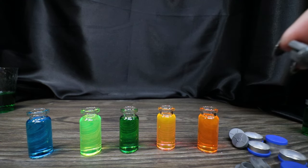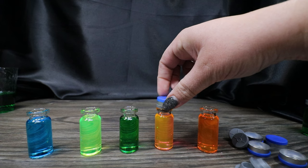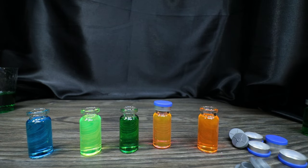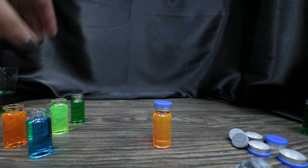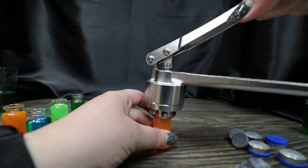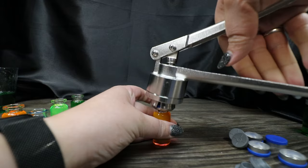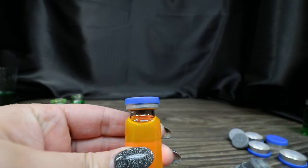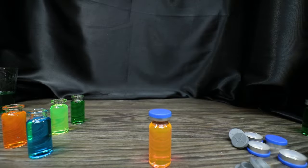To seal these, we take the little rubber stopper and put it on, then put the cap on top, make sure everything is pushed down really well, put the crimper over the whole thing, push down, pull the lever, and it crimps the lid on. It's leak-free and ready to go.